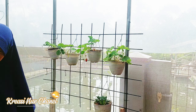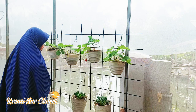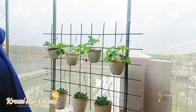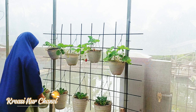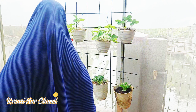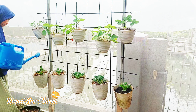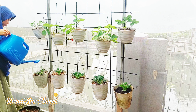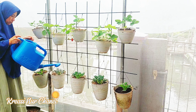Kebun vertikal juga menyediakan makanan segar. Bercocok tanam sendiri dengan kebun vertikal, kita dapat menanam berbagai jenis sayuran, buah-buahan, atau herbal sendiri. Kemampuan untuk menghasilkan makanan sendiri dapat meningkatkan ketahanan pangan, terutama di tengah kondisi urban yang rentan terhadap krisis pangan. Berinteraksi dengan tanaman dan merawat kebun vertikal dapat memberikan efek relaksasi dan mengurangi stres.